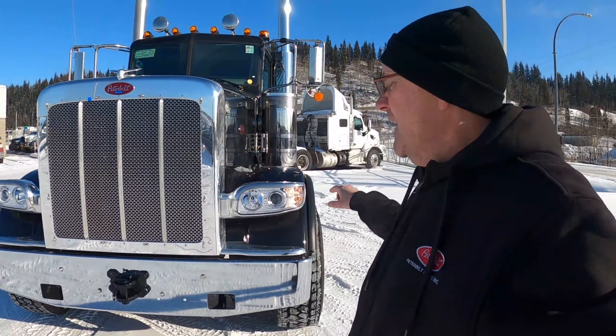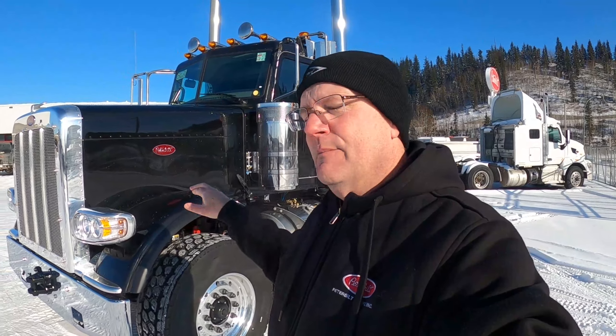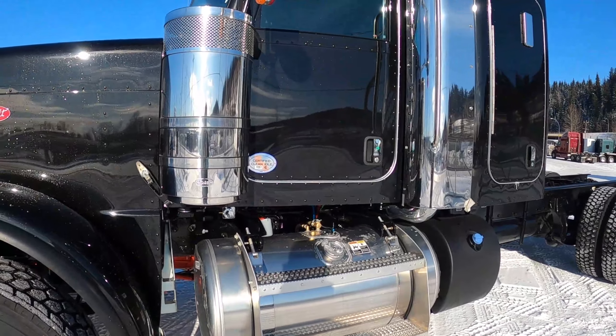We've got the OEM aero pods. Did you guys notice that in the new 579 reveal, they've got LED headlights? Fingers crossed that maybe this summer we'll have LED headlights in the aero pods. One can dream, right? Let's open the hood on this bad boy.